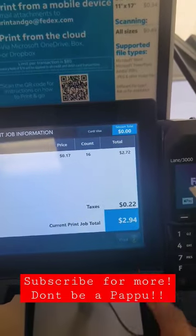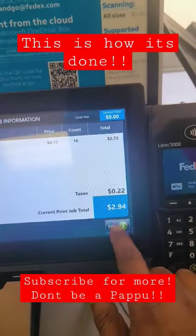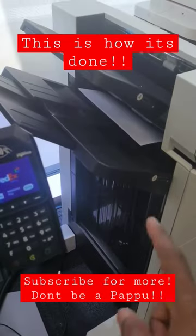Now if I go to next, it will tell me how much it is, and then I hit print. You can see what it looks like.